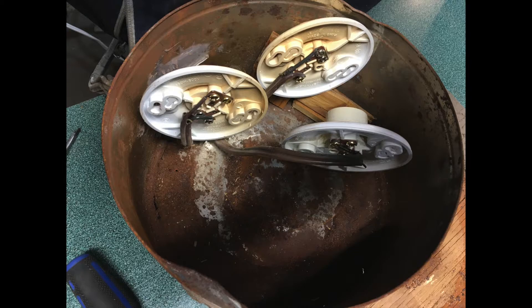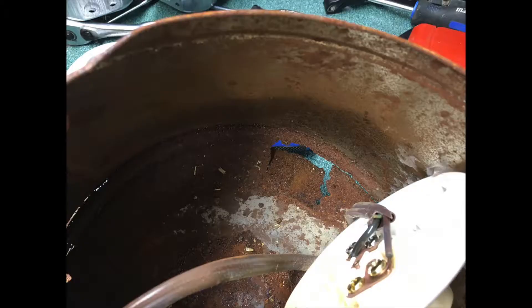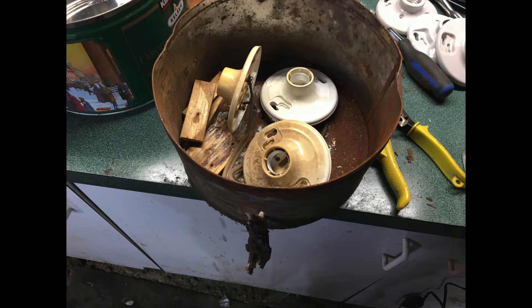That overheating was causing our connection issues, so we need to remedy that. This is version two: we're going to use porcelain bases instead of plastic, and run the wires not inside the can but under the can. The old can was also rusting out with big holes in it — it's just a cookie tin — so we're going to throw this whole thing away, cut off the wires from the outside, and start fresh with a new can.